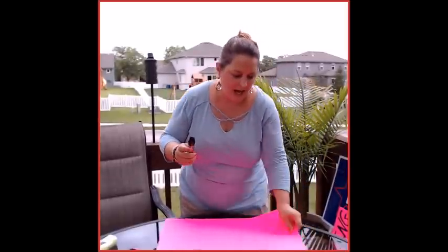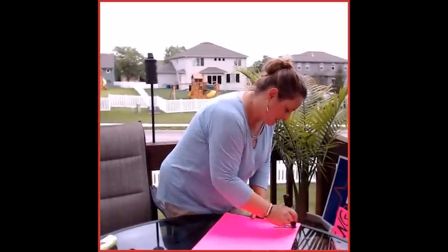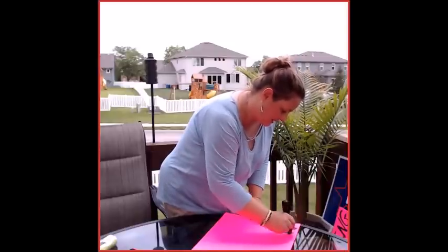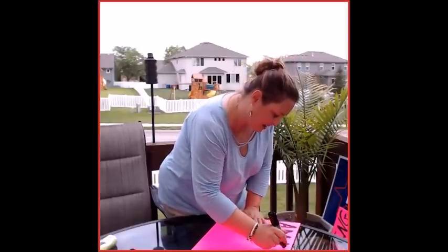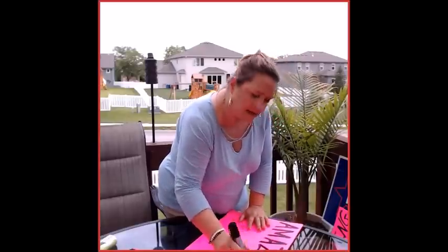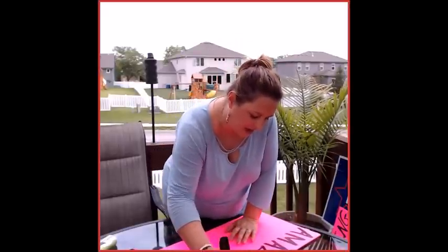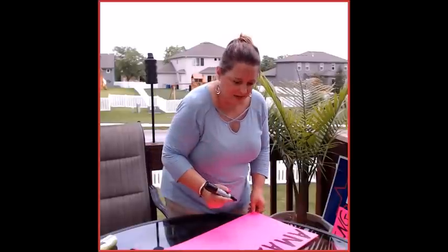So you take your big fat marker and you're going to write big fat letters. Press down hard and make the letters big. You do not need to put the address. The biggest mistake that people make when making even a garage sale sign is they try to put too much information on the sign.